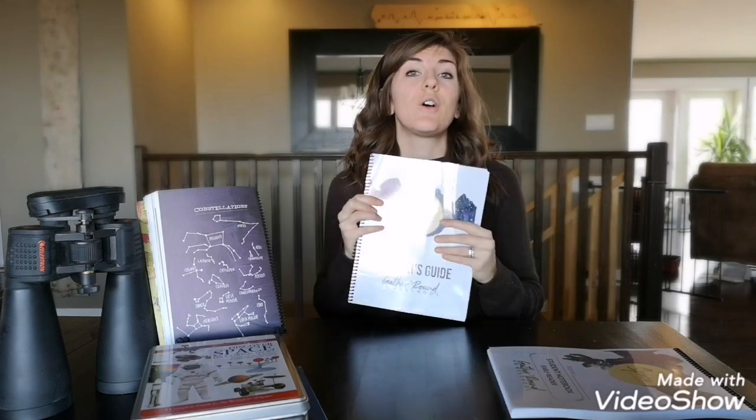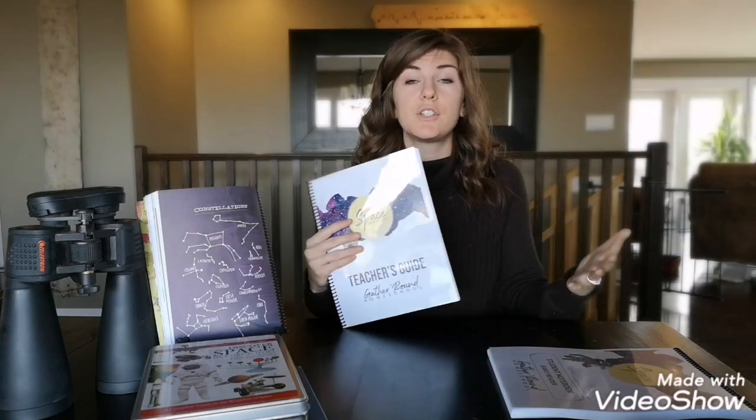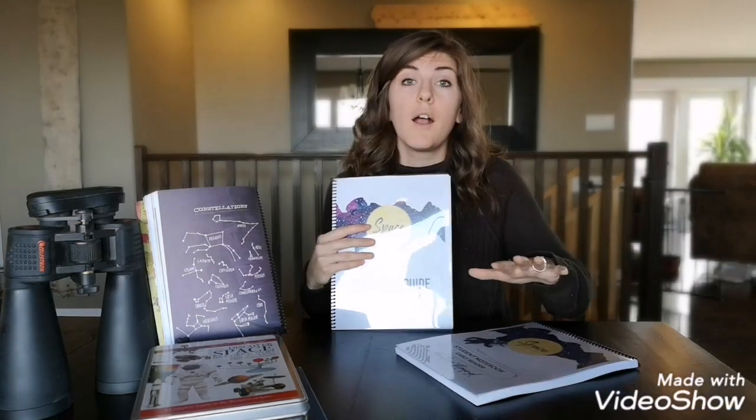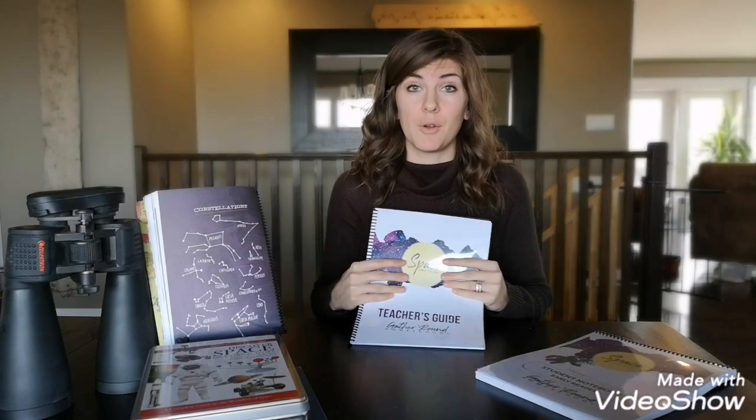If you're unfamiliar with Gather Round Homeschool, this is a unit study style homeschool where you can gather all your kids around for the lesson at any age — from pre-reader, like kindergarten or even pre-kindergarten, all the way up to grade 12. What I have to show you here is only the early reader, but you can do it in any age group, and that's the beauty of Gather Round Homeschool.